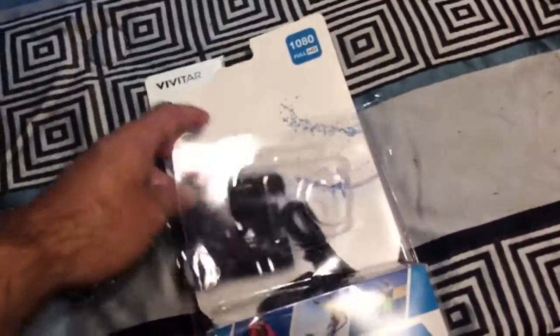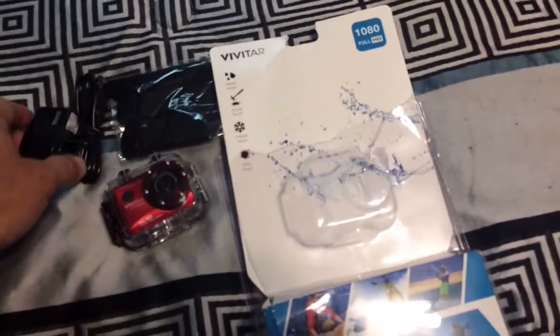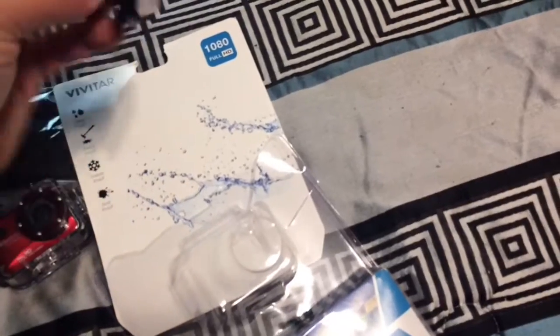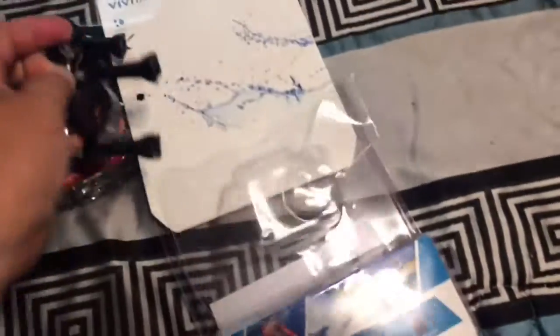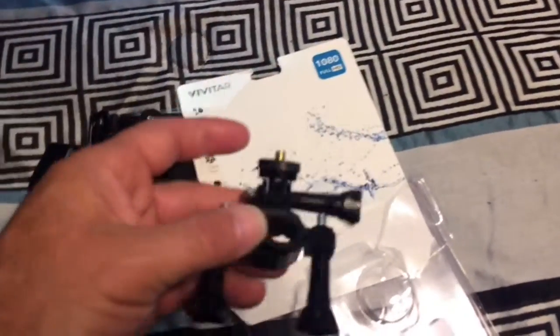I've got to figure out how to operate it. It comes with some straps, a charging cord, and you can hook it up to your computer. It also comes with a hammock mount — I guess that goes with something, I don't know — I haven't read the instructions all the way yet. And it comes with a bicycle mount or motorcycle mount. That's nice, very nice.